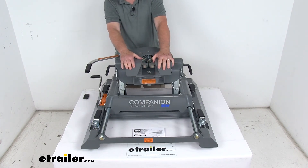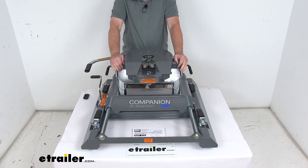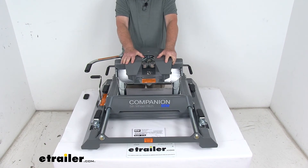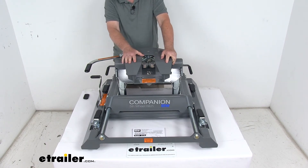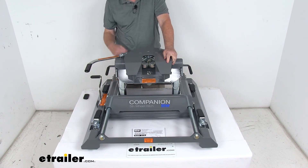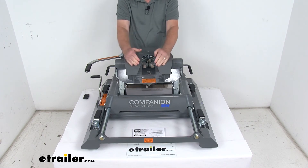It features a gray powder-coated steel construction which is corrosion resistant, and this part is made in the USA. A few specs: the gross towing weight capacity is 20,000 pounds, vertical tongue weight capacity is 5,000 pounds, hitch height adjusts to 17, 18, or 19 inches, and the slider travel is 12 inches front to back.